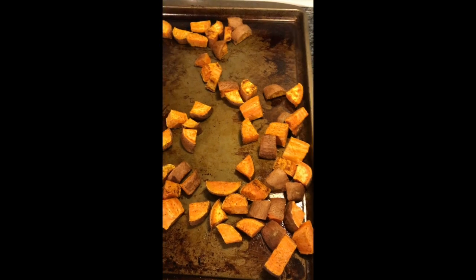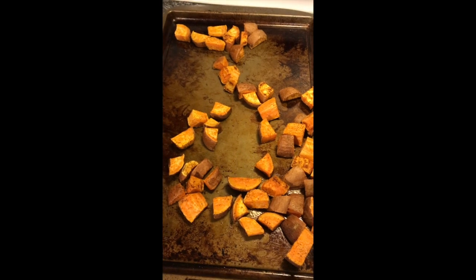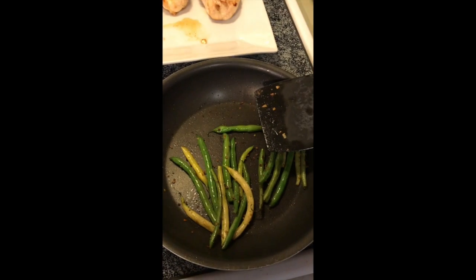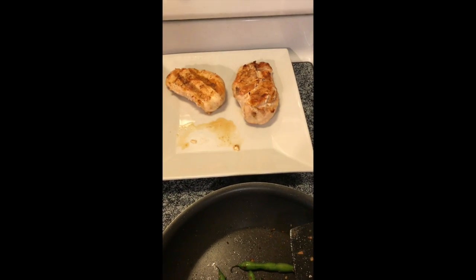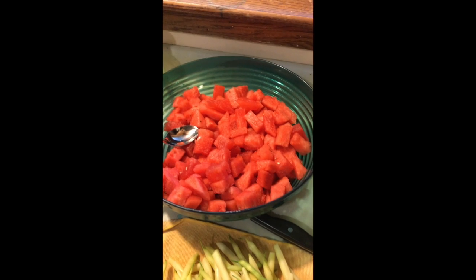Alright, tonight for dinner we have some roasted sweet potatoes, some sauteed green beans with a little garlic, and just grilled up some chicken breast. And we've got some watermelon.